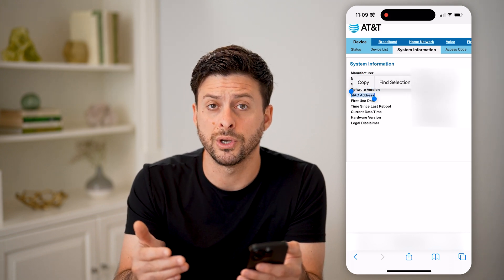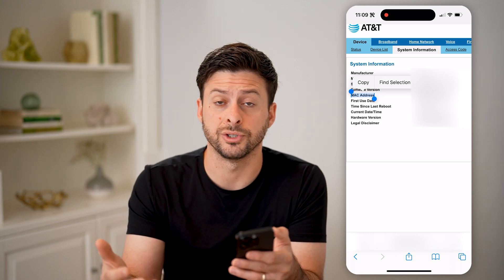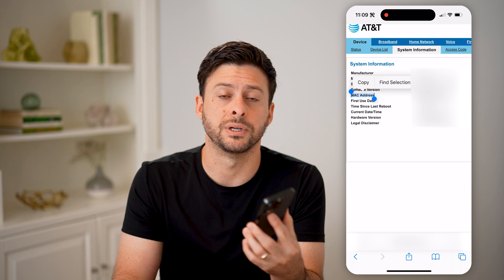Of course, you can also just look physically on the router itself. Just pick up the router — it's usually on the back or the bottom. You'll be able to see that MAC address printed on there.